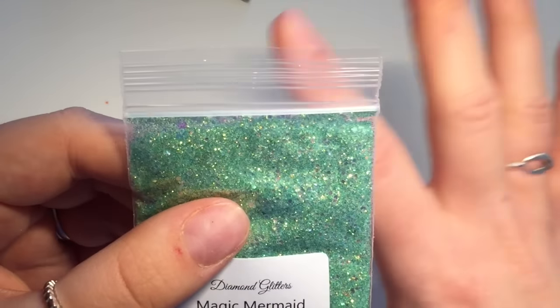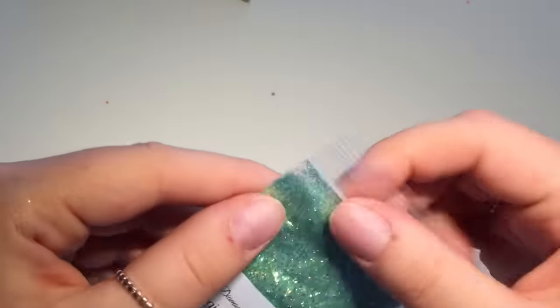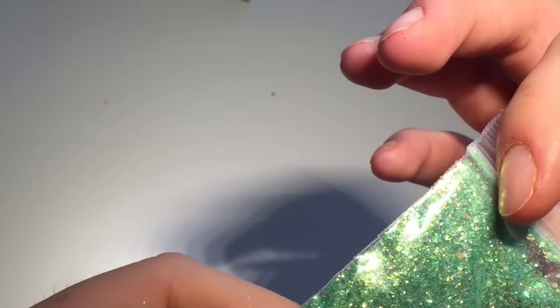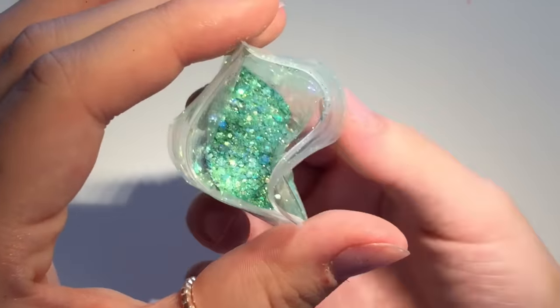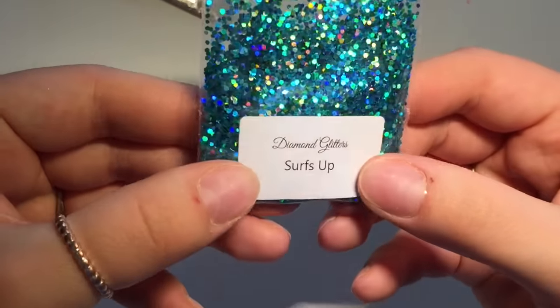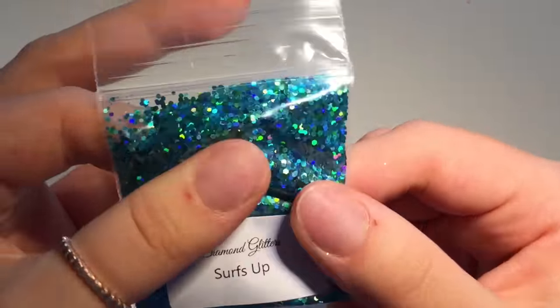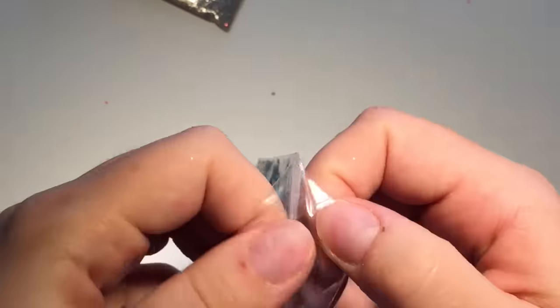Then this one — oh wow, I love this — Magic Mermaid. I think this is the one that made me order more, because I ordered about five and then I went back and saw this one and was like I need that! So I put in another order as you do. It's a fine glitter with little chunky hexes in it — really pretty, just green. I love green and pink together. Oh this one's nice — Surf — a chunky glitter with blue and green different shades, chunky hexes. These are gorgeous.